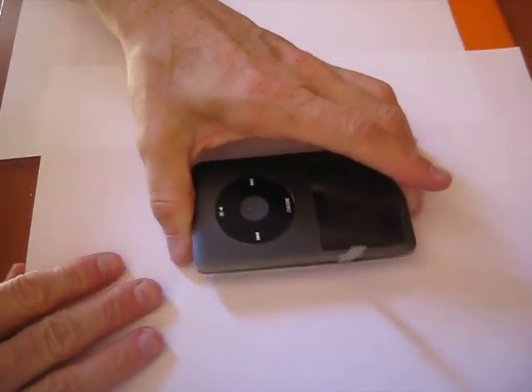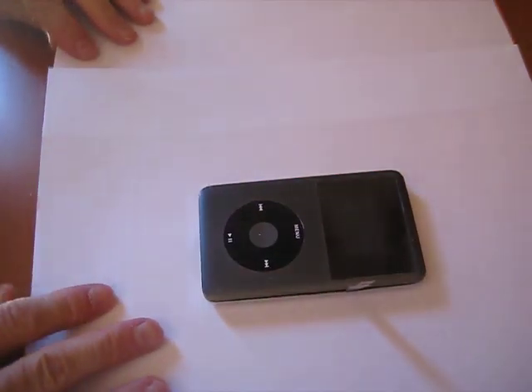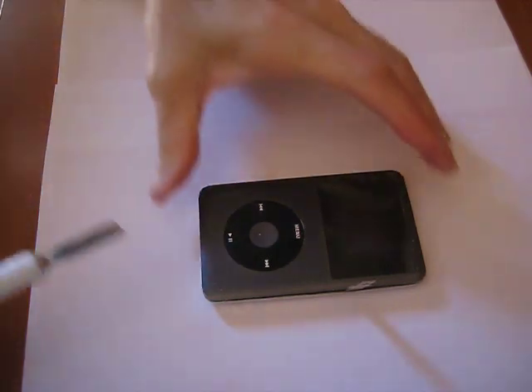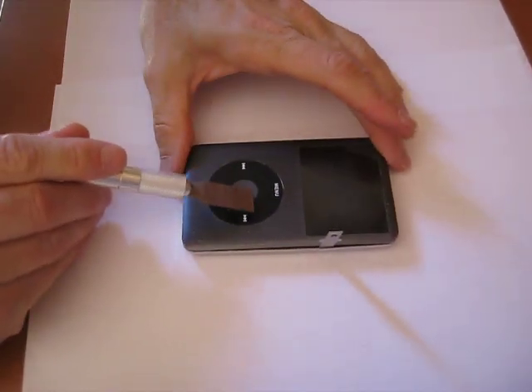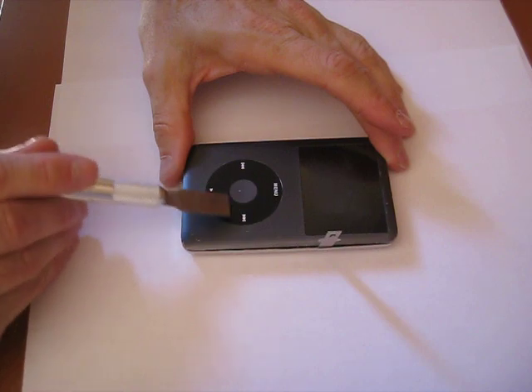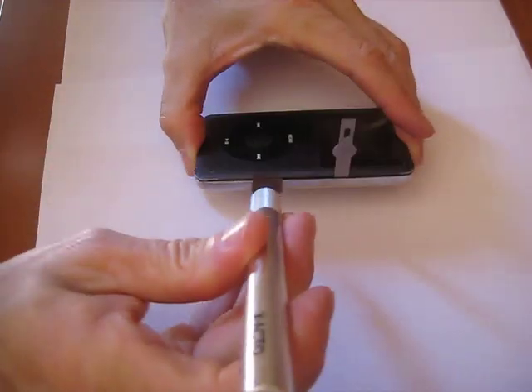That just helps us so we don't break the blade. The second one we're going to add is going to be right about the top of this center button there. We're going to insert it right about here.